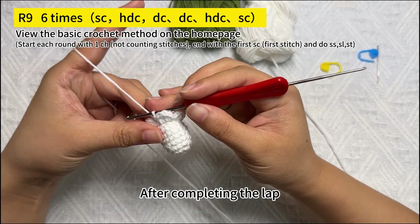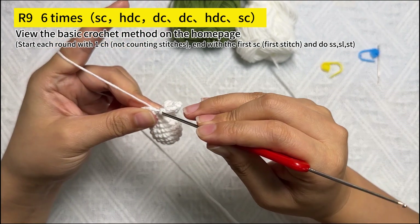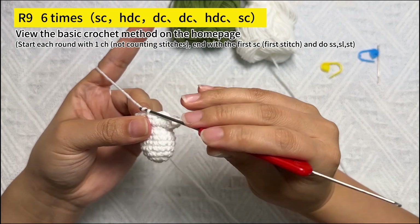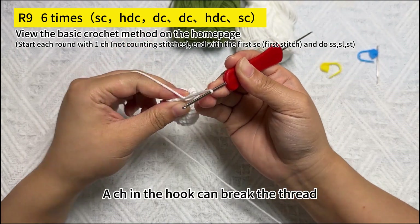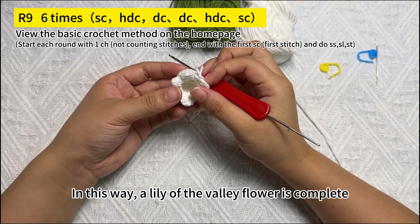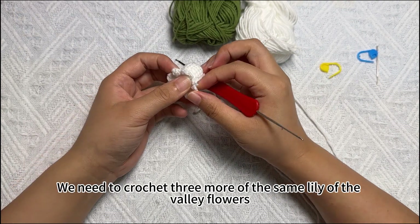After completing the round, we shape stitch with the first stitch, then hook a CH and break the thread. In this way, one lily of the valley flower is complete. We need to crochet 3 more of the same lily of the valley flowers.